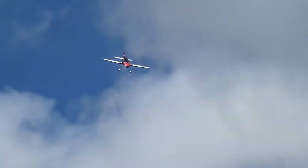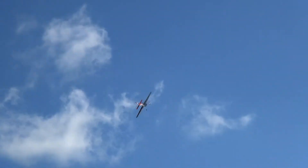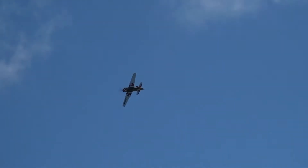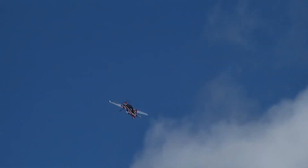What make is it? It's a gold ring. What motor have you got in it? DLE 55cc. It's got a performance silencer on it. Performance silencer. Oh yeah.